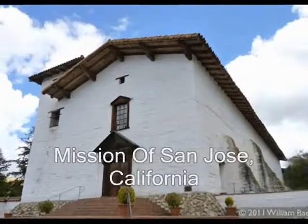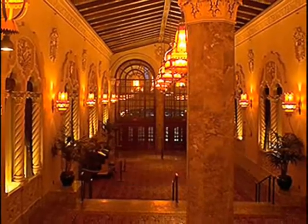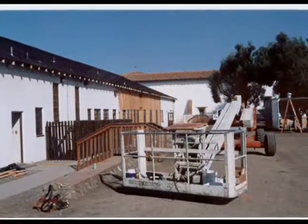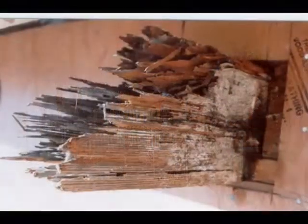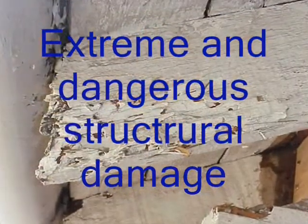This video takes a look at a rafter tail repair at the Mission of San Jose in California. Advanced repair technologies FlexTech 401 and Primatrate were used to repair the extremely deteriorated wooden beams underneath the mission's eaves.